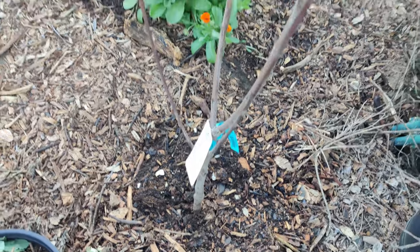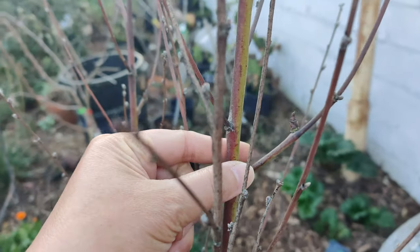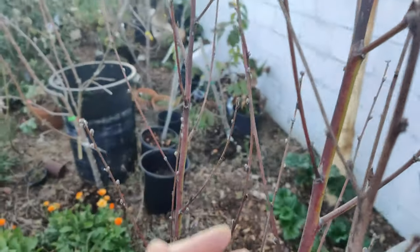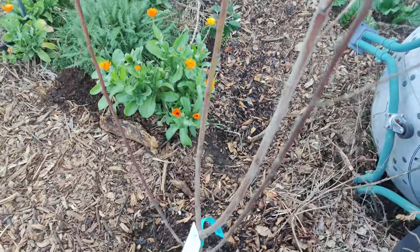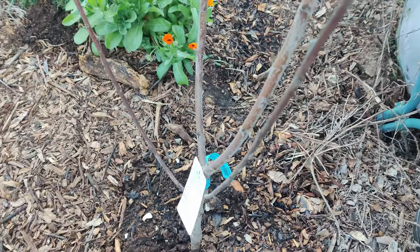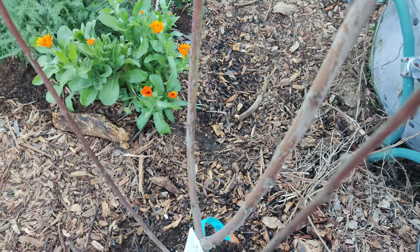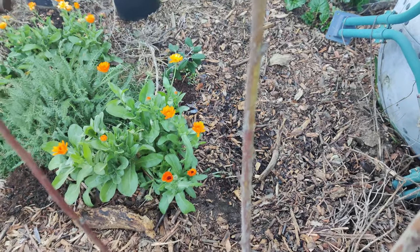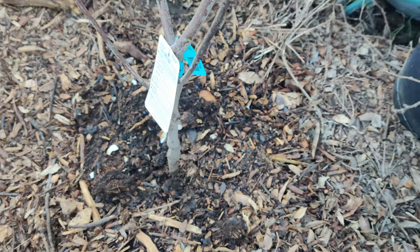Over here I have my donut peach and it's still alive — I can see some green right here. It looks really crusty up top, but it's always hard to tell with these sorts of plants. You can scrape the branch to see if it's alive, but I'm going to trust that it is. There are still some more greens here — it's my donut peach tree I bought last year from Lowe's.